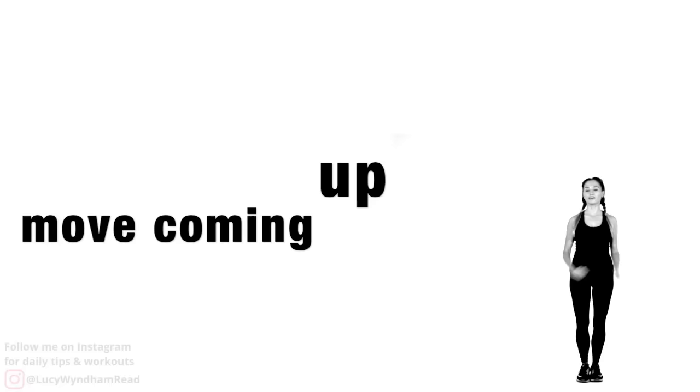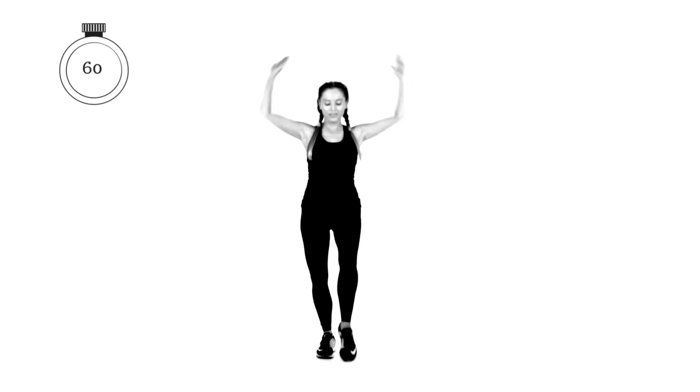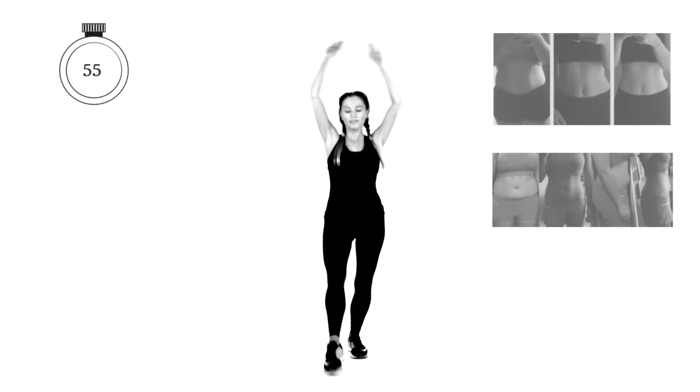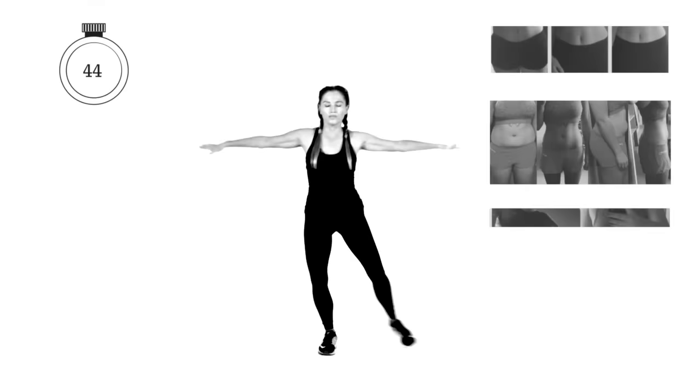Next move: toe taps in front, adding the arms up at the same time. Push your arms up, do a toe tap, then take the arms out to the side and extend. We're working lots of different muscle groups and I'm trying to make the routines fun. Every 10 seconds we'll just change — so now arms are coming out and we're doing a side toe tap.